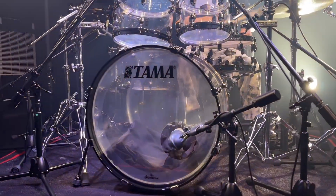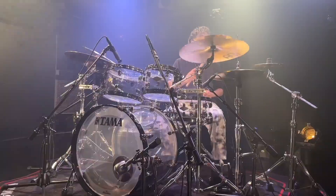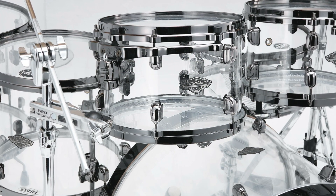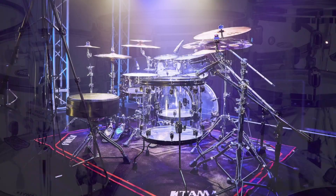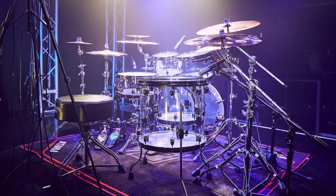In addition to their controlled, punchy and rich tone, acrylic shells are unaffected by changing climates, making them perfect for any environment. The black nickel shell hardware perfectly complements the clear shells, ensuring that drummers and audiences alike are instantly captivated by their stage presence.